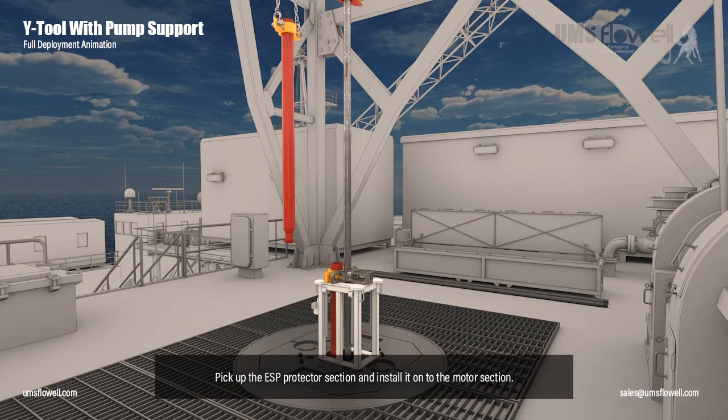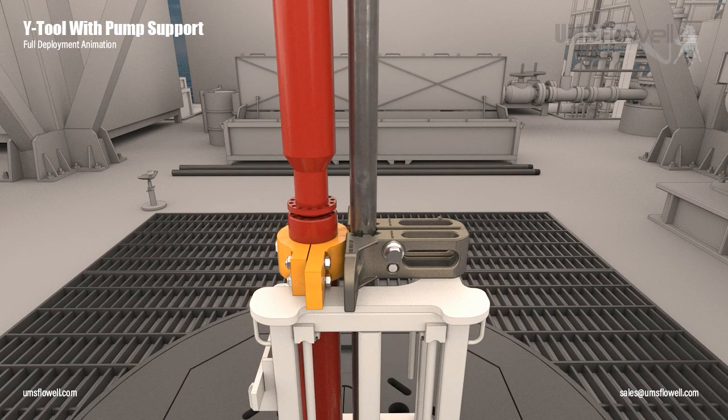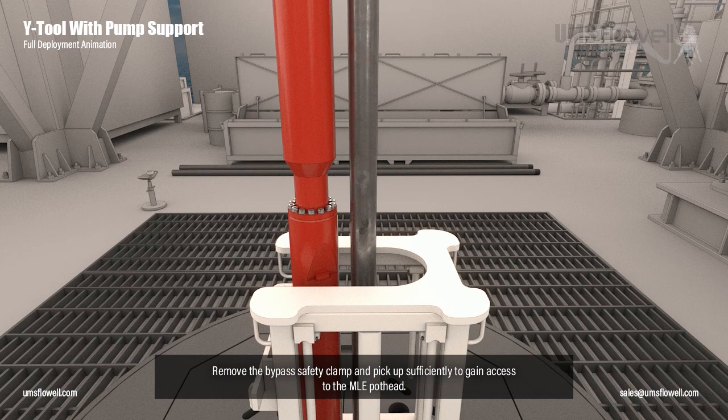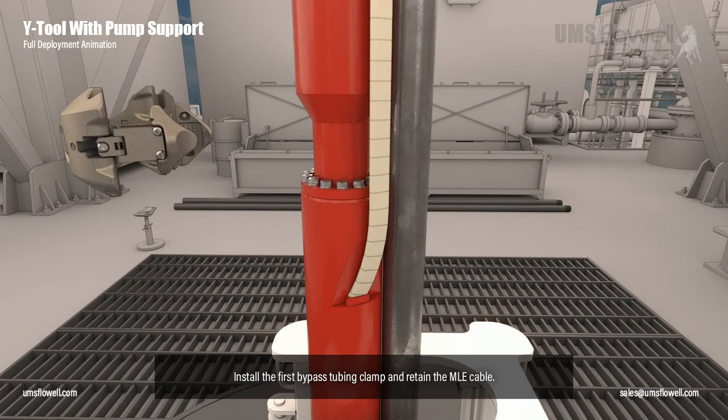Install the bypass safety clamp and remove the lifting chains. Pick up the ESP protector section and install it onto the motor section. Once installed, remove the motor ESP lifting clamp. Remove the bypass safety clamp and pick up sufficiently to gain access to the MLE pothead. Install the MLE cable. Install the first bypass tubing clamp and retain the MLE cable.